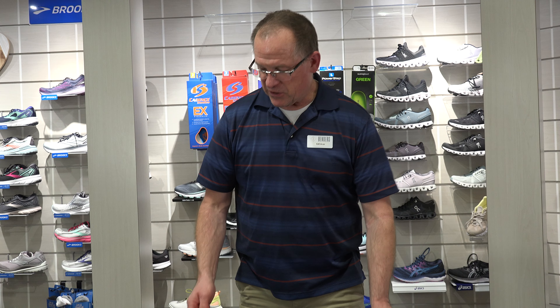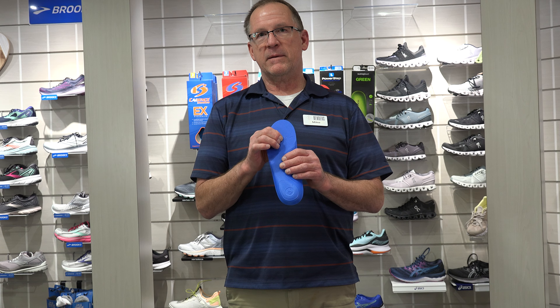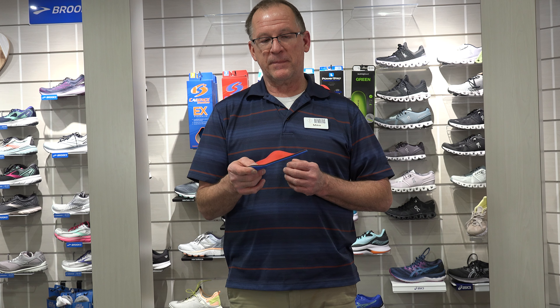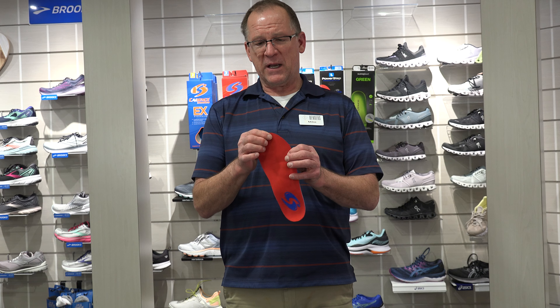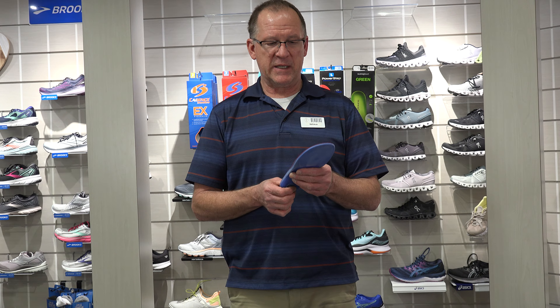The top covers of these insoles vary from about an eighth inch thick to about a quarter inch thick — that's what the foot actually rests on — and they vary in cushiness. I lean toward the Cadence because it has basically a quarter inch thickness of silicon rubber: a very, very cushy insole.